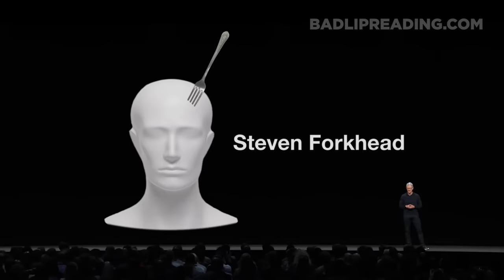I'm really excited to introduce the Apple Stephen Forkhead. As you probably guessed, you stick forks in it and then you hear a doorbell. Check it out. Hey — is this boring? Because wow, I mean, because what I'm seeing on your face, it says it is.